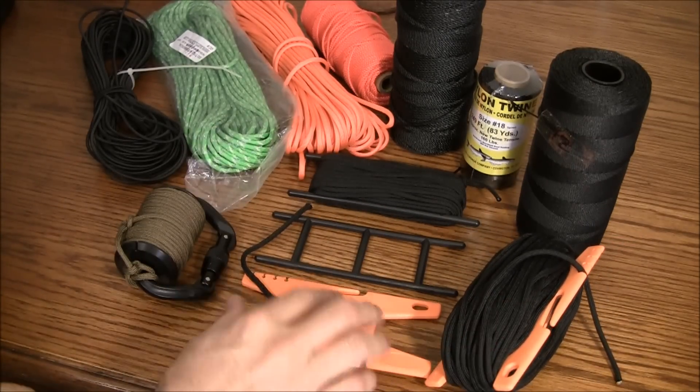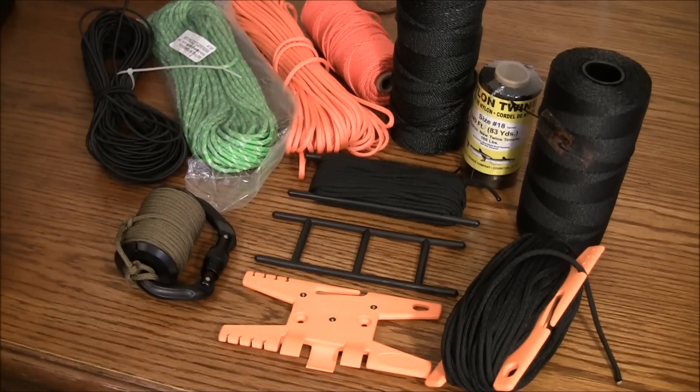I wanted to share these items with you. Thanks for tuning in and see you all next time.